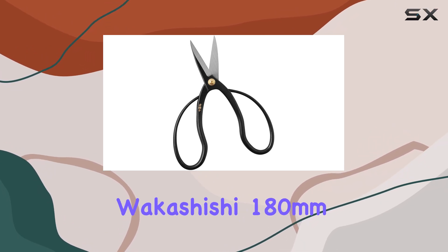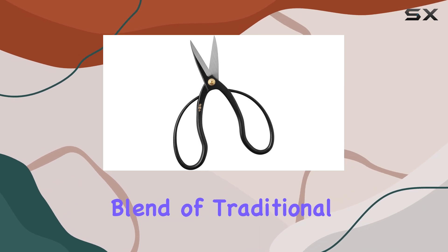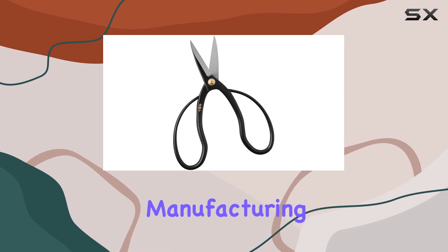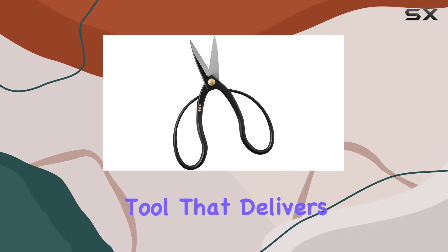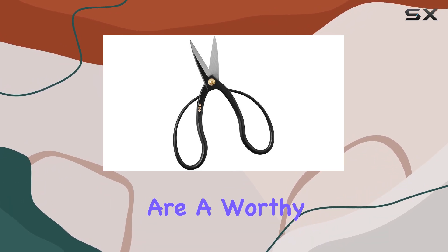The Wakashishi 180mm bonsai scissors represent a blend of traditional craftsmanship and modern functionality. Their SK steel blades, ergonomic design, and Japanese manufacturing make them an excellent choice for anyone serious about bonsai care. If you're looking for a high-quality tool that delivers superior performance and longevity, these scissors are a worthy investment.